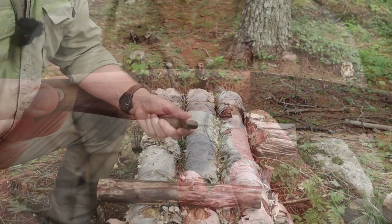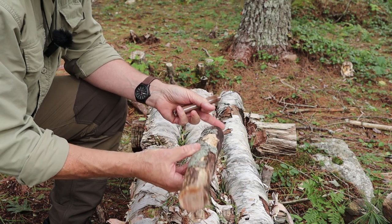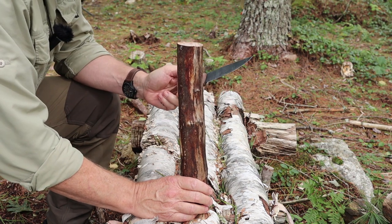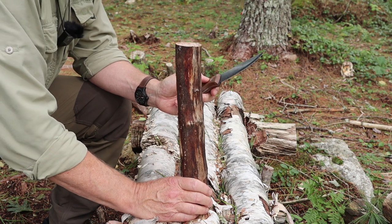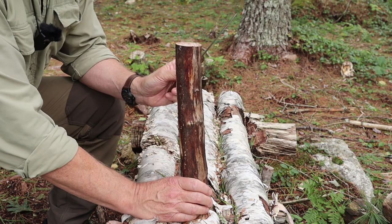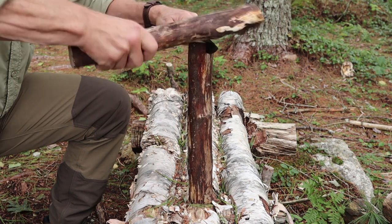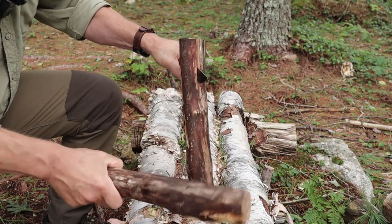Demonstration number one is batoning. I have a length of seasoned maple — about 14 inches long and an inch and three-quarters to two inches in diameter. This is as big as I'd likely use this knife on for batoning. After this point I'd look for a larger tool — an axe or one of my bigger knives for splitting wood. It's still a thin steel knife, but it's certainly capable of doing this.